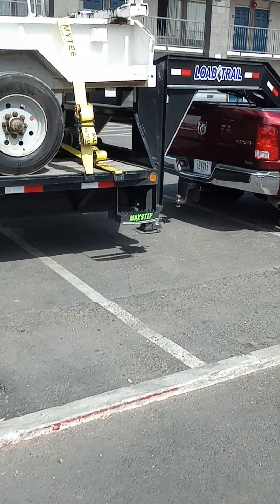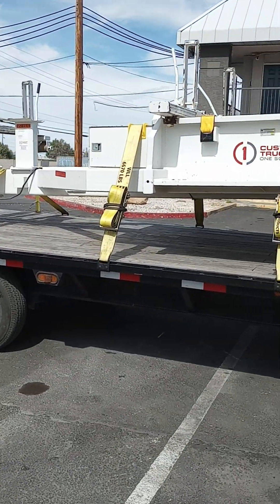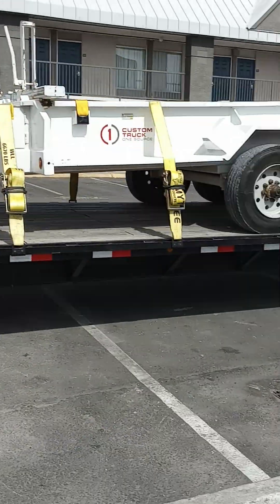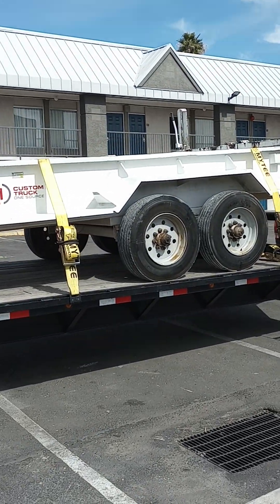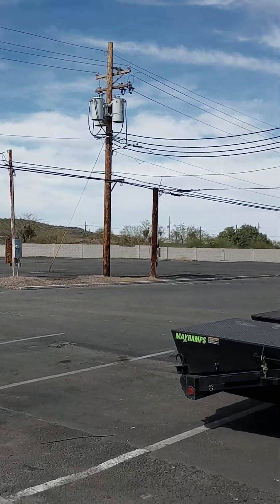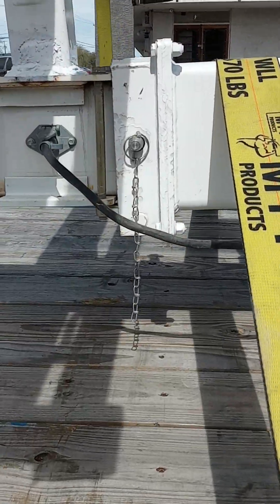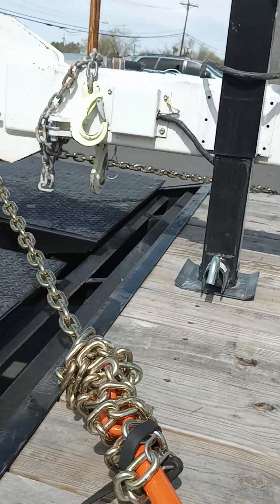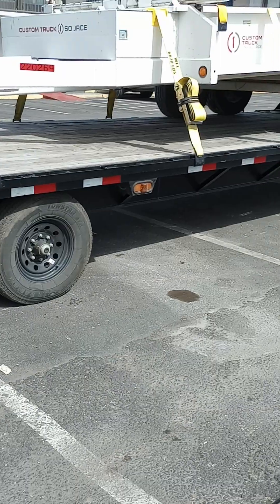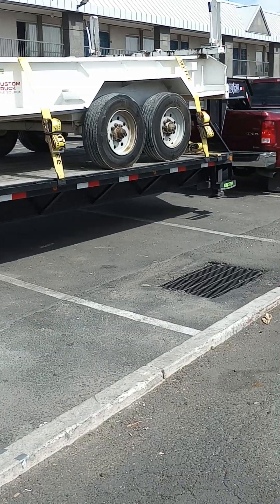So here we got a pole trailer. These are what electricians use whenever they haul poles — when they go install those kind of poles. And probably wire reels, but they told me they use it to haul poles like that. This is an extendable trailer — there's a pin out there that you pull out and the tongue extends, maybe an extra 15 to 20 feet.